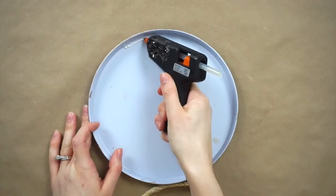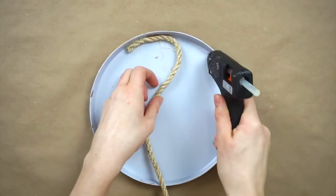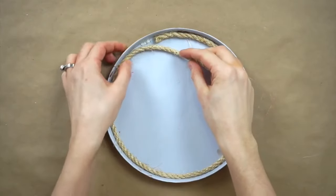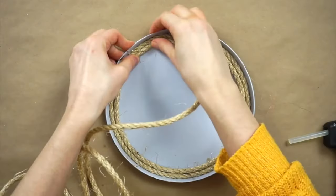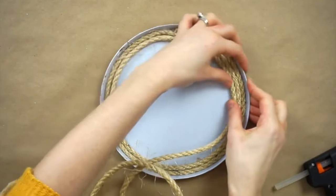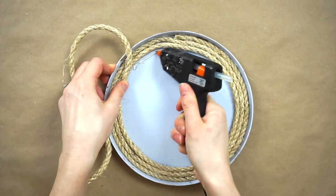I'm now hot gluing the rope onto the tray starting on the outside and going around in circles until I reach the middle. I'm just hot gluing small sections at a time then pressing the rope into the tray. I started on the flat part of the burner cover and then once I get to the middle and cut off the rope, I'm going to go back and do the edges.